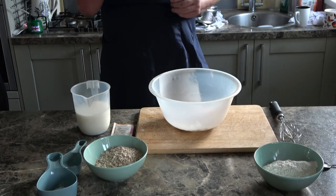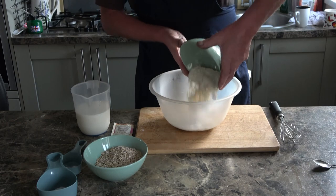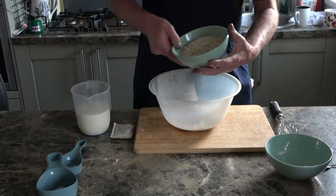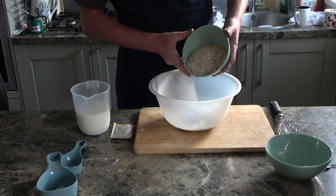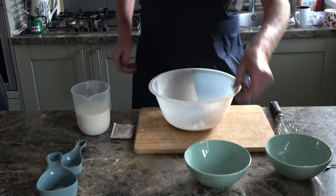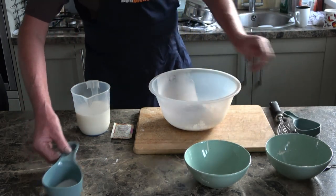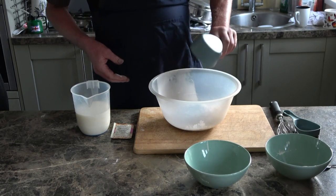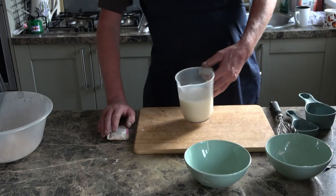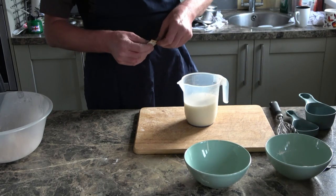The ingredients are very simple: 120 grams of plain white flour — bread-making flour — 120 grams of oatmeal, that's finely ground porridge oats, then a teaspoon of salt, a teaspoon of sugar. In here I've got 500ml of warm milk in which I'm going to put a sachet of yeast.